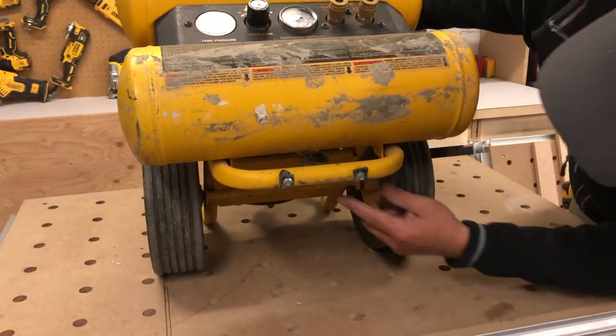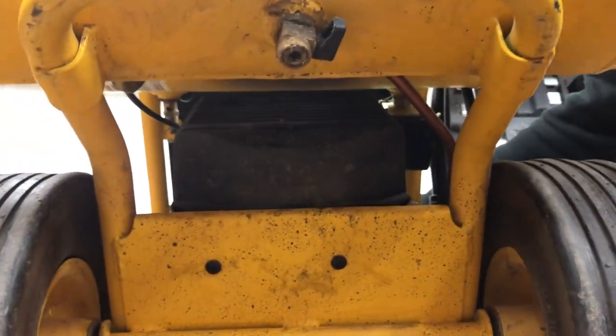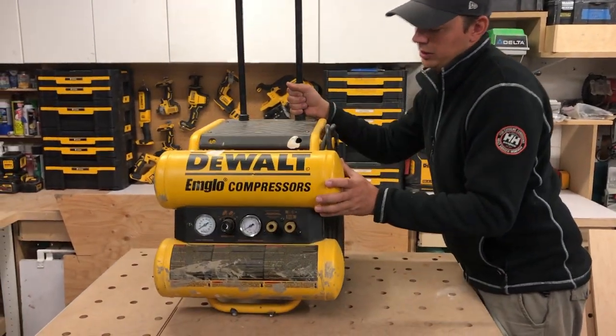On this particular model, the drain is right there. You just pull this down. I'm not going to do it because it's loud and I don't want to mess up my table, but that's where it is on this model.